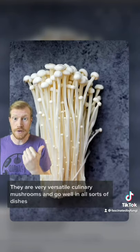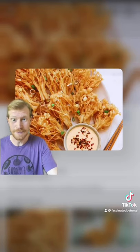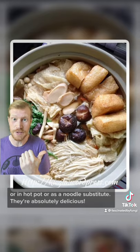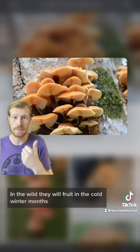They are very versatile culinary mushrooms and go well on all sorts of dishes. They're delicious battered and fried, wrapped in beef, or in hot pot, or as a noodle substitute. They're absolutely delicious.